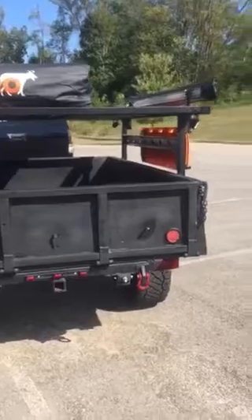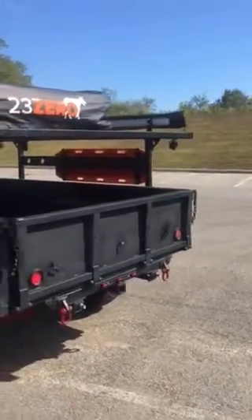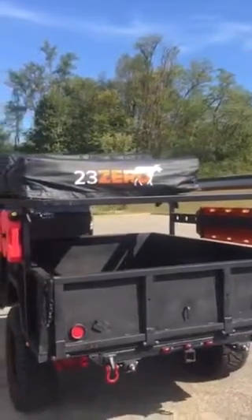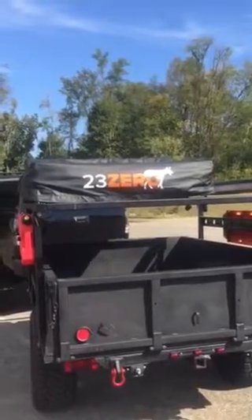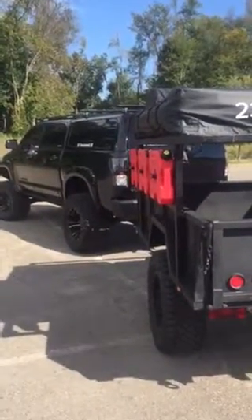We've got a receiver on the back for bike racks or other accessories and toys. The 23-0 is the Byron tent — comfortably sleeps three adults, could put four people up there — and we have an annex that goes on the side that can sleep two to three people extremely comfortably as well.